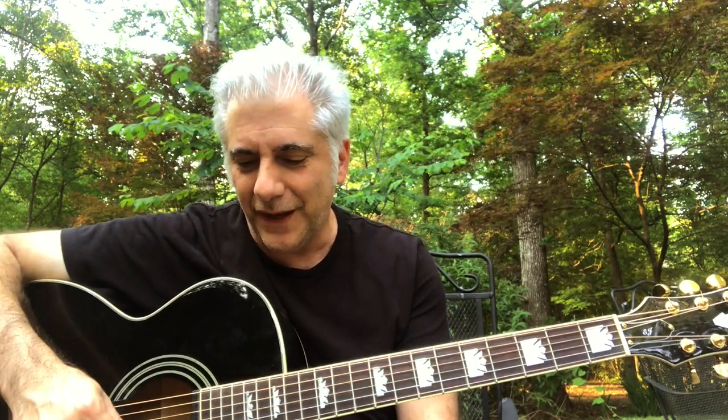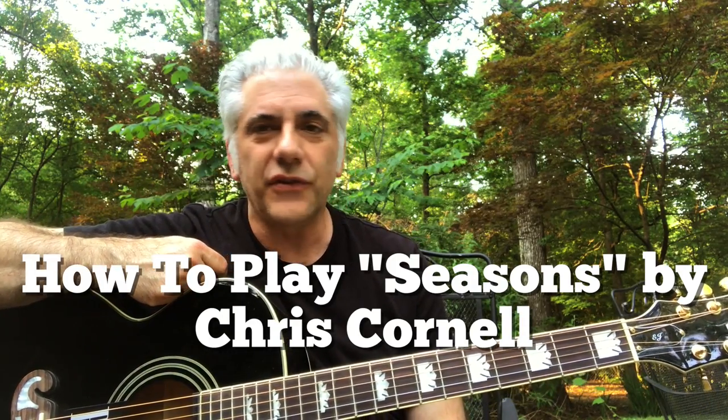Hey everybody, I'm Rick Beato. I've had a lot of requests today because of the Chris Cornell video from yesterday about how to play the song we played called Seasons.